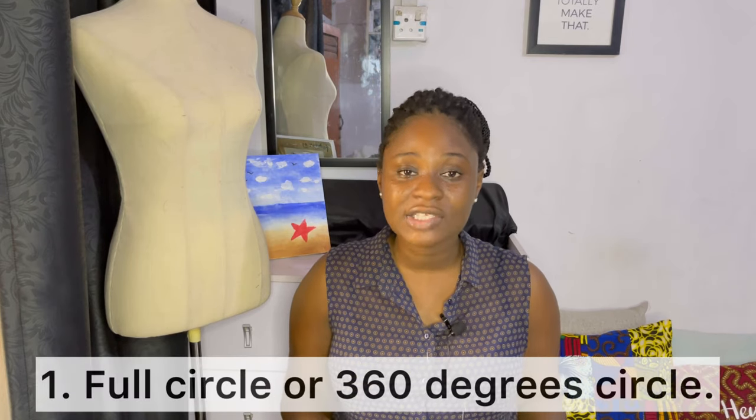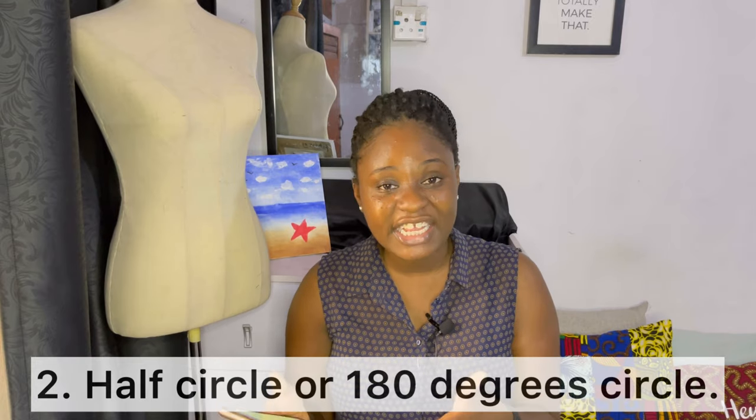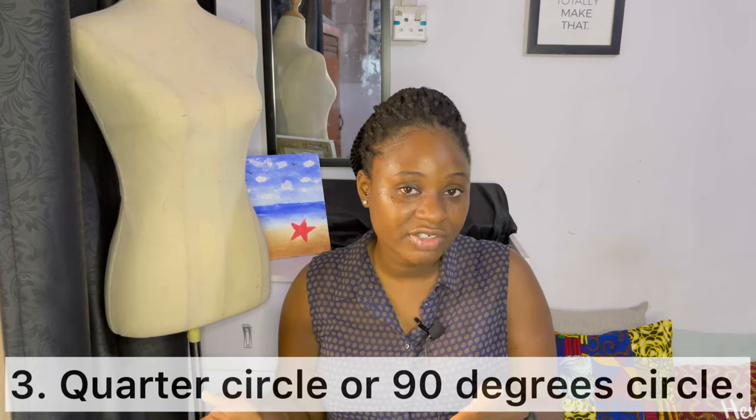Now let's talk about the three types of circles. First, you have a full circle, also known as a 360-degree circle — it goes all the way around. Second, you have a half circle, which is a 180-degree circle — half of 360. And lastly you have a quarter circle, which is 90 degrees — a quarter of 360. When you have a full circle you have a bigger flare area to work with, as opposed to a quarter circle.